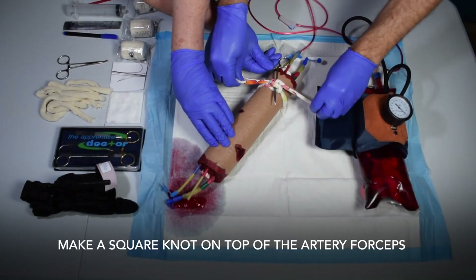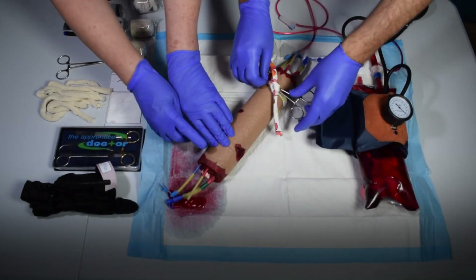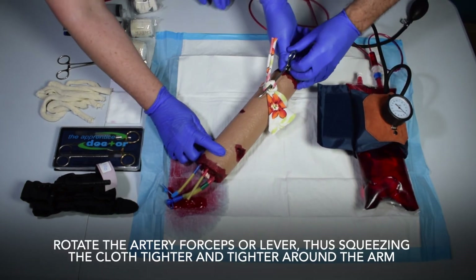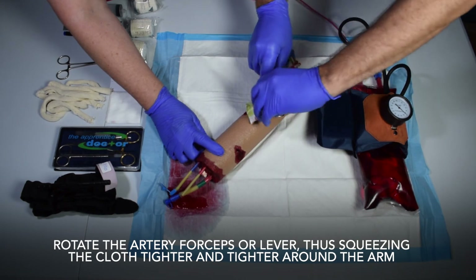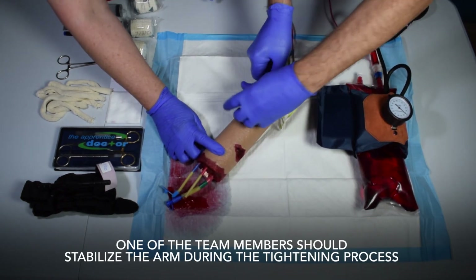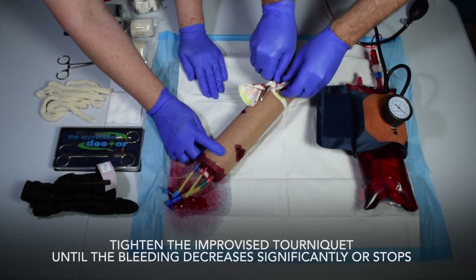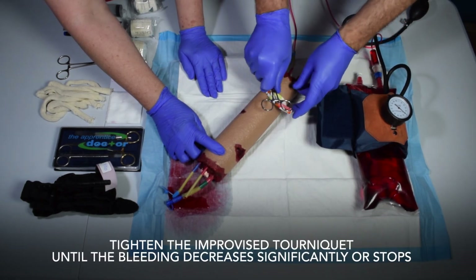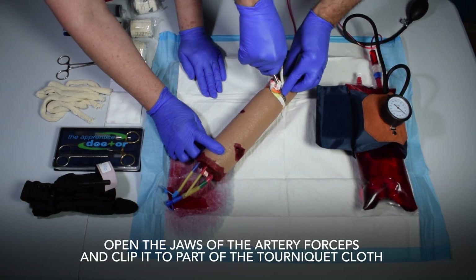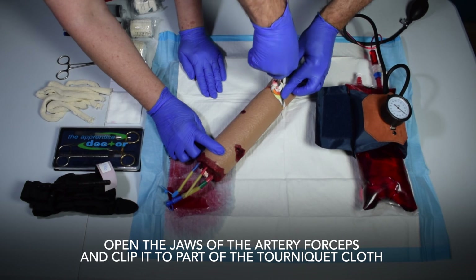Make a square knot on top of the artery forceps. Rotate the artery forceps or lever, squeezing the cloth tighter and tighter around the arm. One team member should stabilize the arm during the tightening process. Tighten the improvised tourniquet until the bleeding decreases significantly or stops.